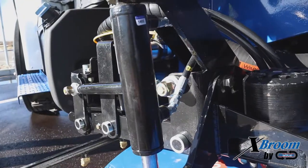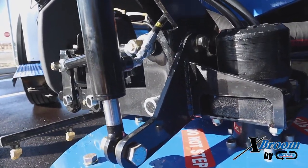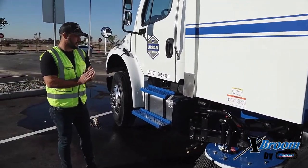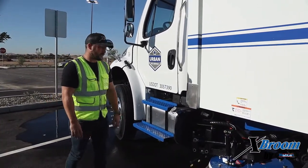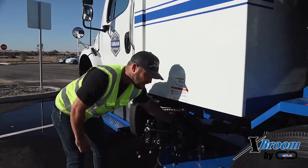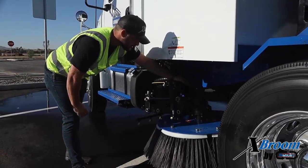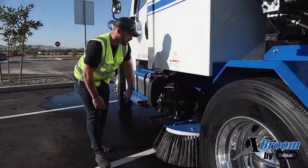We've got one grease point on the gutter broom assembly, right between these two pivot plates. You only have to do that about once a month — a couple shots of grease. All it's doing is keeping some lubricity there between the two gutter broom plates. We do have these two bolts as well. There's going to be a spring washer in between those. Over time they do tend to loosen up. You're going to want to make sure the most you have to put on them is about a half turn to a turn — just make sure those are snug.